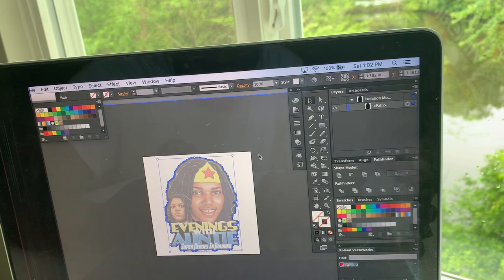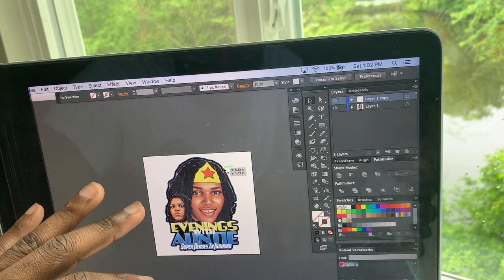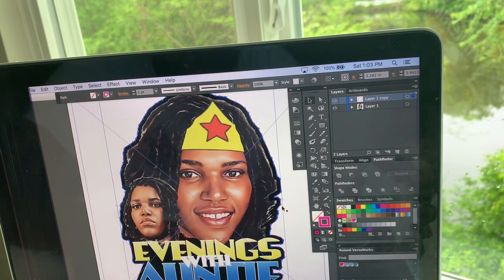So now you see this. I'm going to get out of Isolation Mode by double-clicking, and then click on my Pathfinder. I'm going to put this cut line in here. This is the machine I'm using — it's the Roland BN20. This is what VersaWorks recommends: this cut line here. All right, so now you're going to see a cut line. If I zoom in, you're going to see this little pink outline.